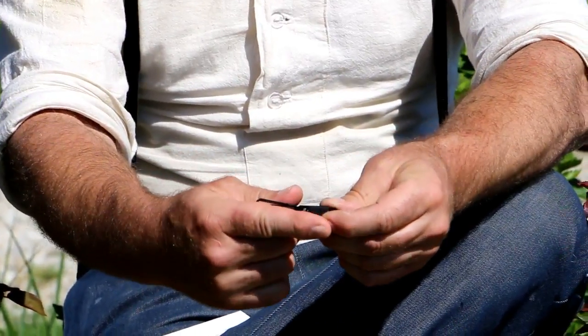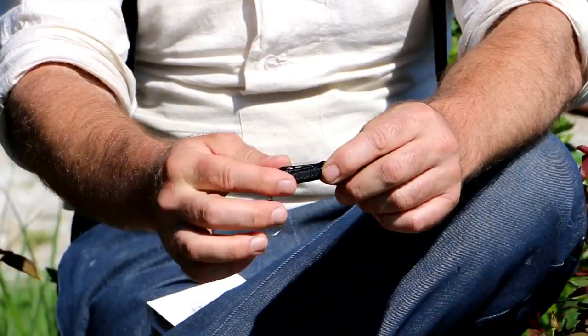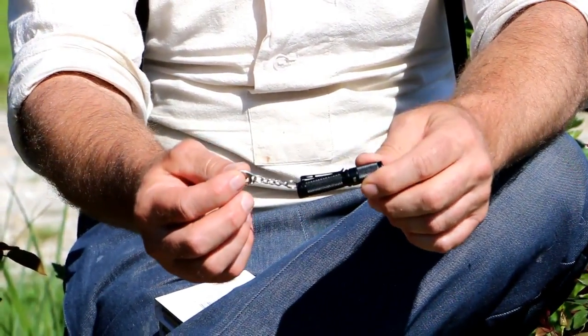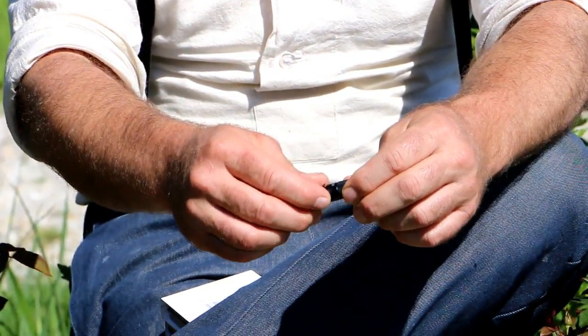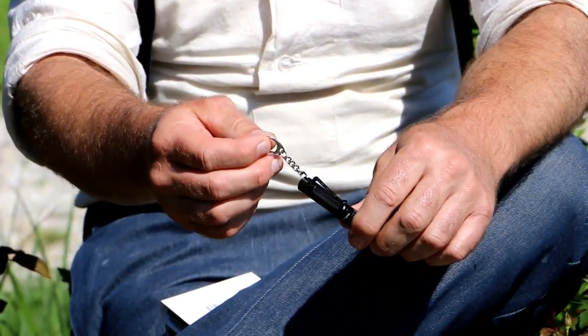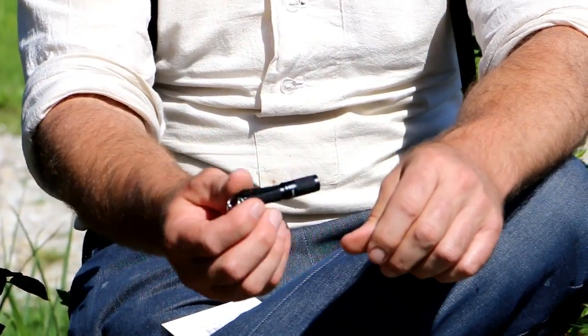EDC stands for everyday carry. As you can see, it's no longer than my index finger. It comes with a keychain and a pocket clip — it's very versatile, you can use it anywhere. Ladies, you can put this in your purse, clip it to a zipper inside your purse, you can always use it to find what's inside. Men or women can hook this to their keys — that's a great everyday carry. It's 12 grams without the battery.